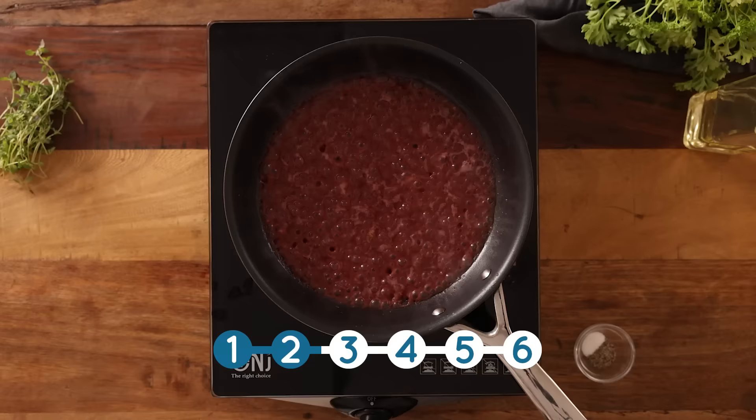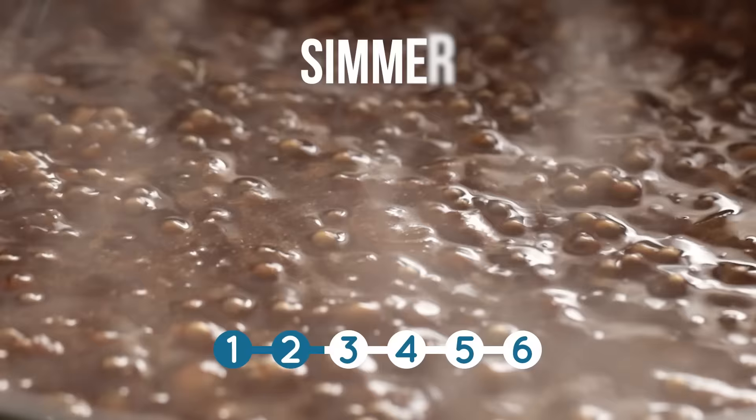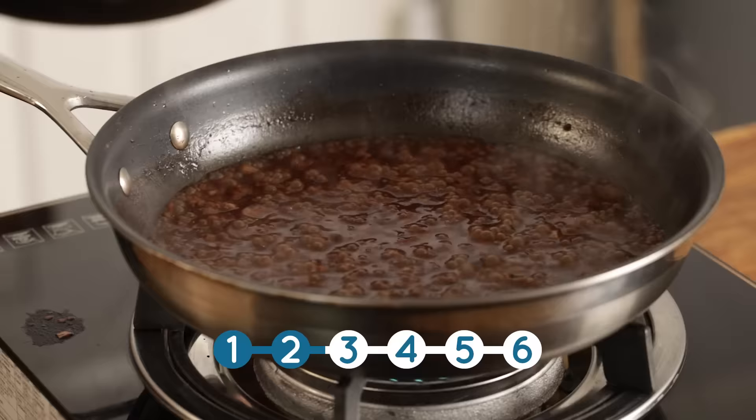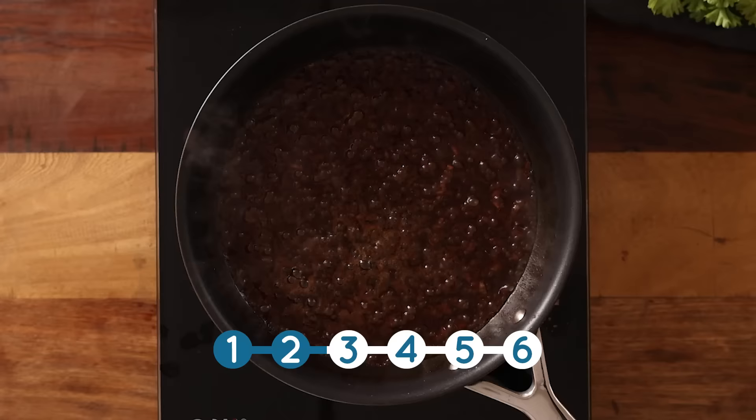We're also going to add in a good pinch of salt and pepper. Give it a stir, bring to the boil, and then simmer for about 10 to 15 minutes, stirring occasionally until it's slightly thickened. If you've got any juices left over from cooking your steak you can also add those in too. Now stir in a little fresh thyme and you're good to go.